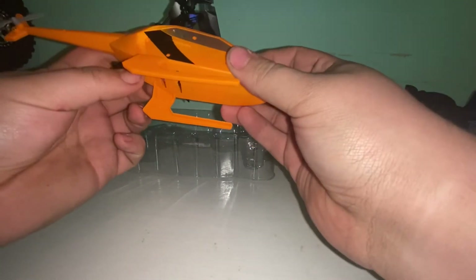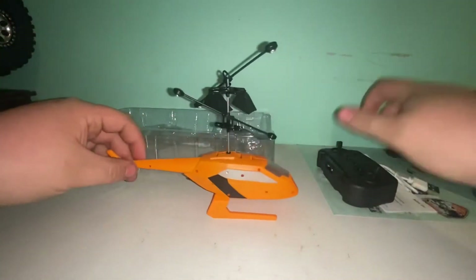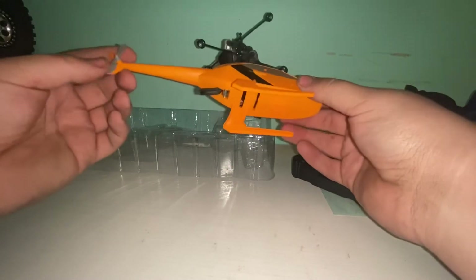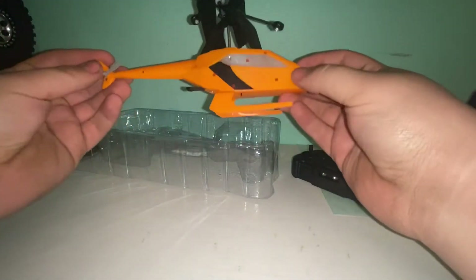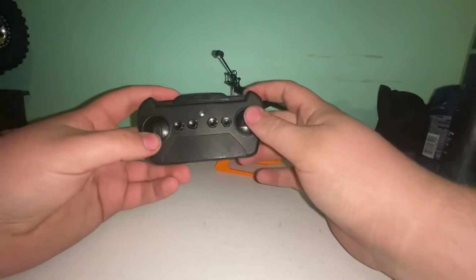As for the helicopter, looks like all I've got to do is charge it and turn it on — it's already got some charge to it. So I'll put some batteries in the controller and we'll see how this thing works, what kind of features it has. I'll be right back.